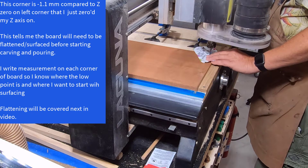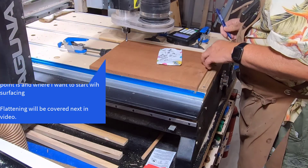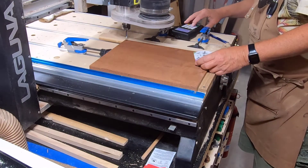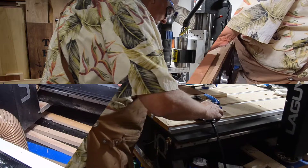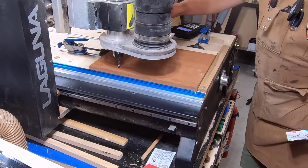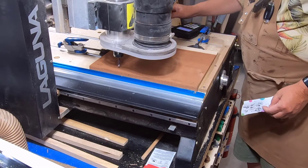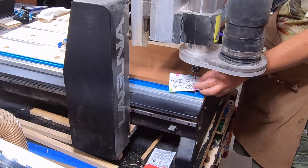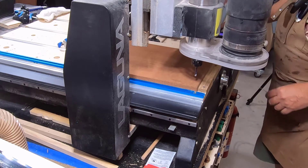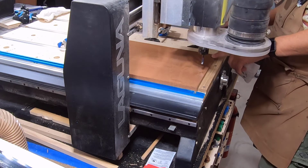Now we'll go check the others. So we have minus 1.1, minus 0.7, minus 0.9, and the reference corner is zero. We'll go back and check our zero — that's still zero, so that's good. That means at the deepest point we're minus 1.1 on this side. We're 1.1 millimeters out of flat.